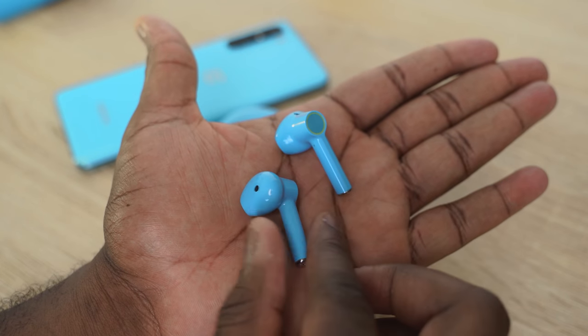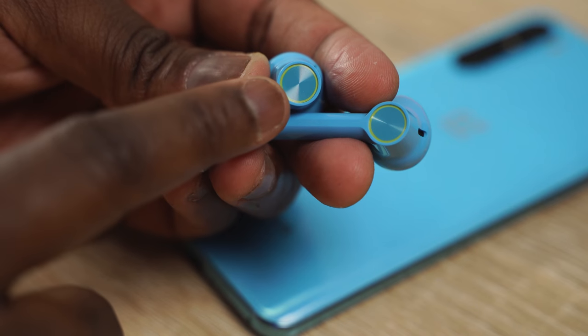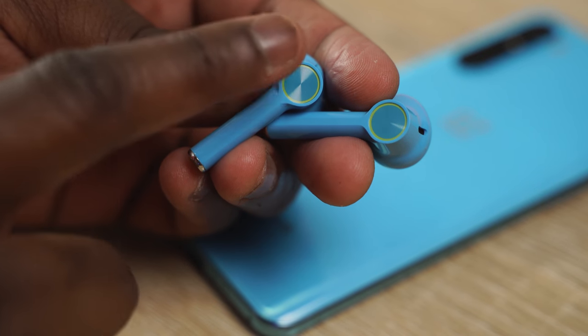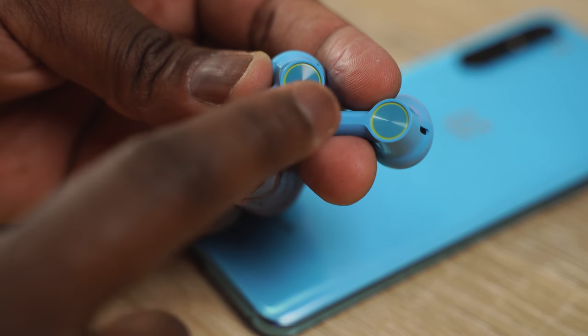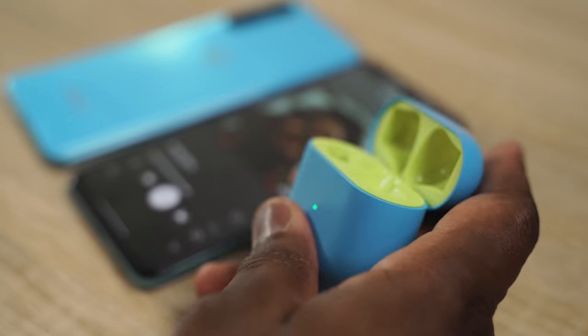In terms of fit and look, they have that similar styling to the original AirPods, so this will fit certain people. They do have touch controls on the side of either bud, so you can control your music, skip forward or back, that kind of functionality. They also have support for Dolby Atmos through your device, like the OnePlus Nord itself.